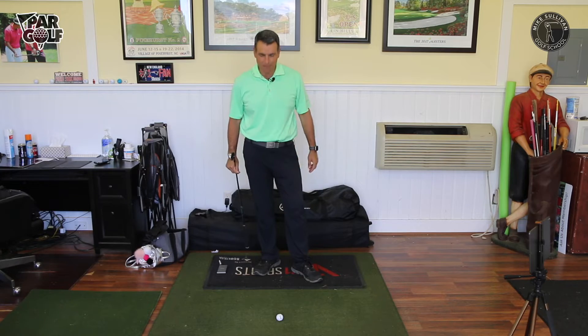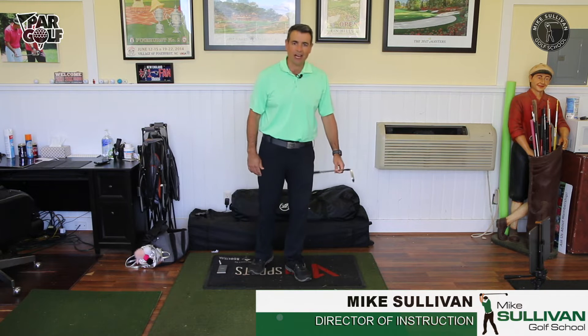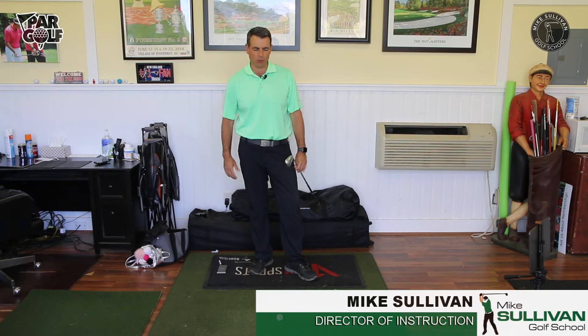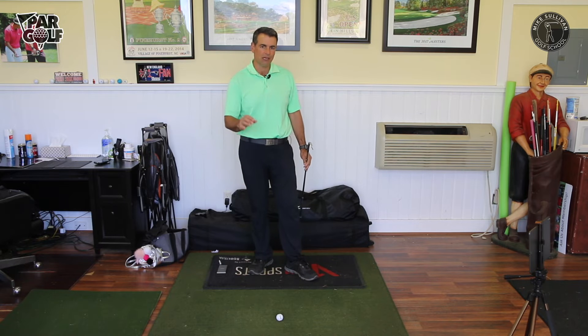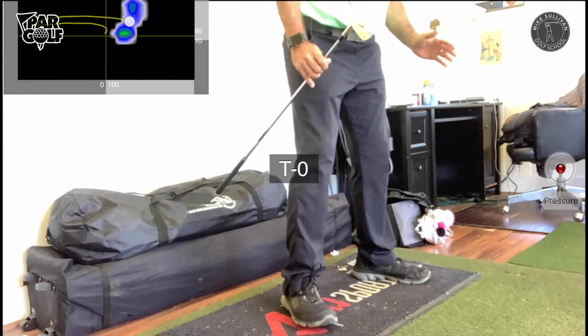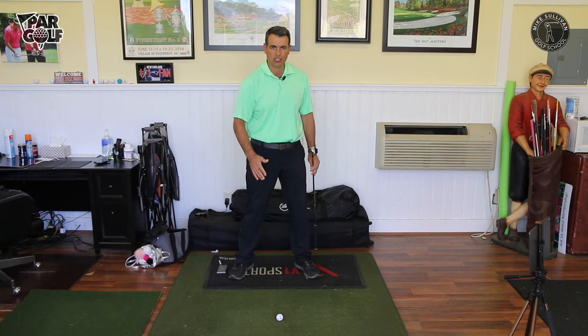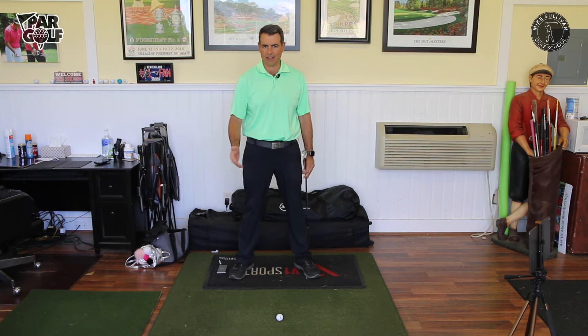We're shooting this inside because a lot of people are stuck inside right now. We're going to do this indoors. I'm not going to be hitting balls, but that's okay. Let's talk about what goes on with our pressure into the ground when we're hitting good solid shots versus when we're hitting thin shots or fat shots.